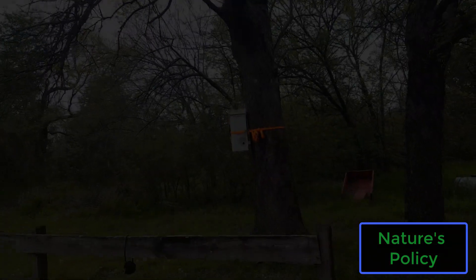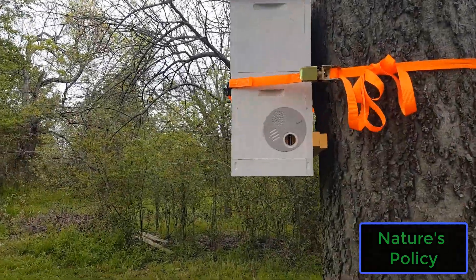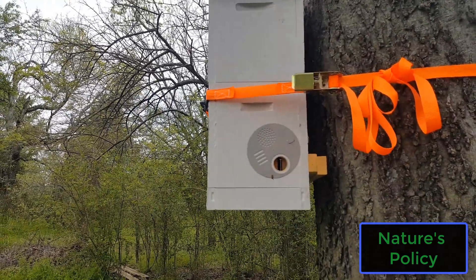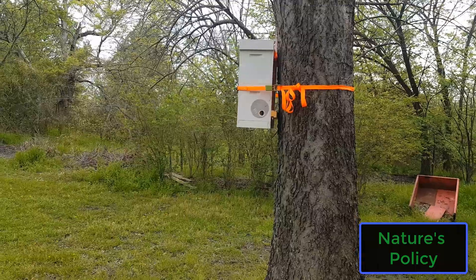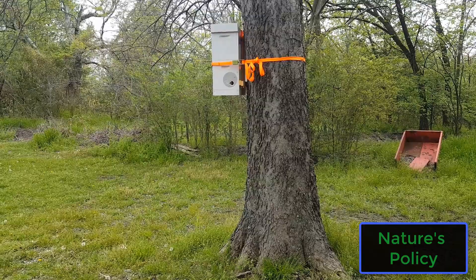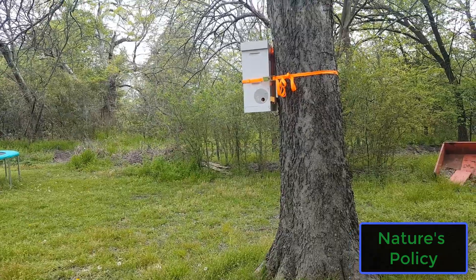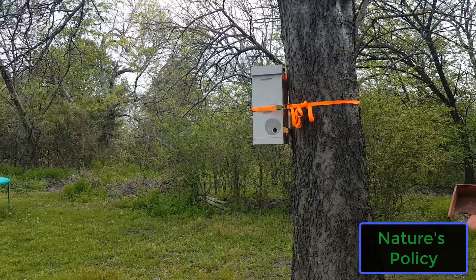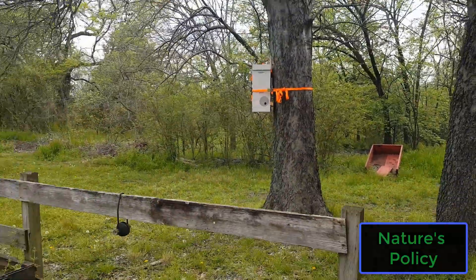The other one doesn't seem to have as much activity just walking up on it, but you never know what's inside. A lot of people say you've got to mount these things 15, 20, even 30 foot off the ground, but this one is about 5 to 6 foot off the ground and that's plenty. The main thing is just make sure you put your trap where bees are traveling. They have flight paths and use markers — large objects like that tree right there.